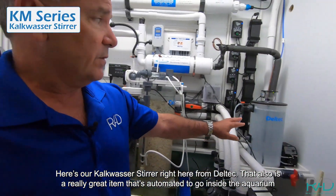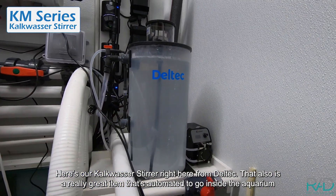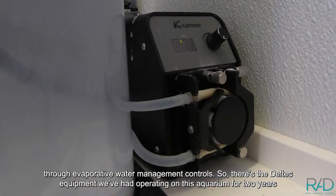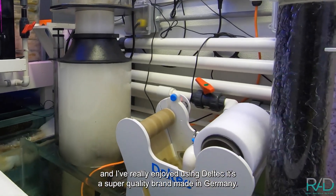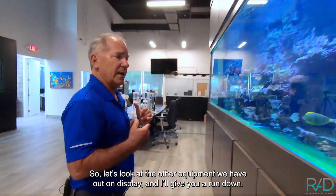Here's our calc stirrer from Deltec — that's also a really great item, and it's automated to go inside the aquarium through evaporative water management controls. So there's the Deltec equipment we've had operating in this aquarium for two years. I've really enjoyed using Deltec; it's a super quality brand made in Germany. Let's look at the other equipment we have out on display and I'll give you a rundown.